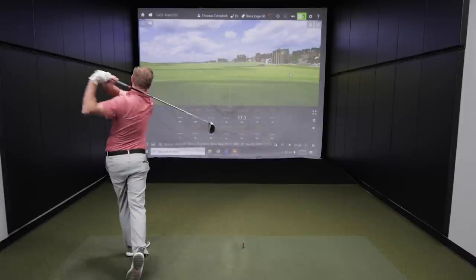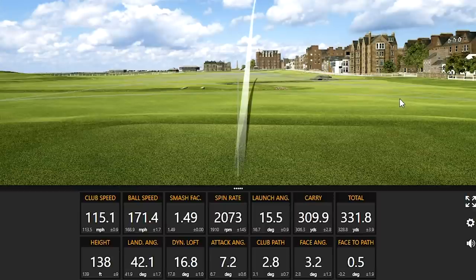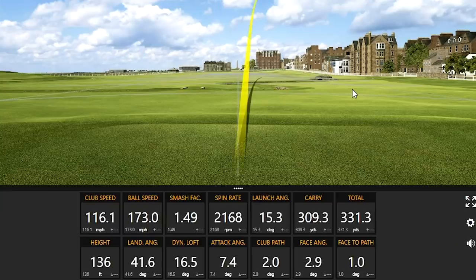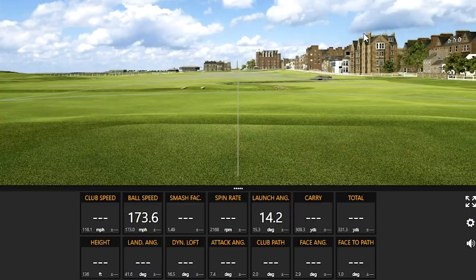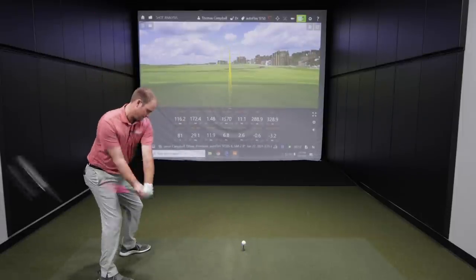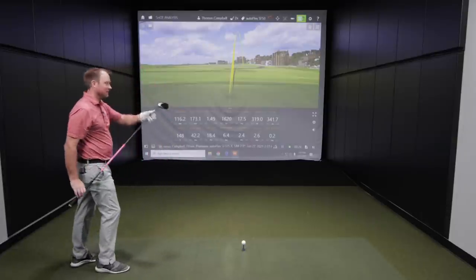On swing five I got my club speed over 115 miles an hour with the Kurokaragi 60X shaft. I'm excited to see if I can generate more club speed with the autoflex shaft — 117 miles an hour, and 341.7 yards. That might actually be the furthest drive I've ever hit, and not even on the 6-degree setting yet.